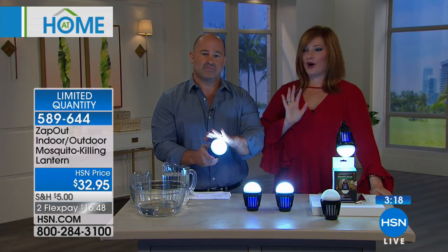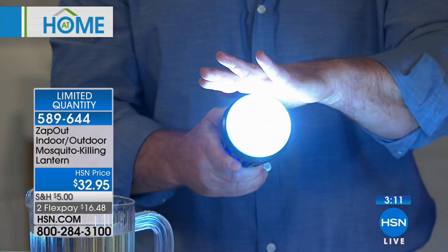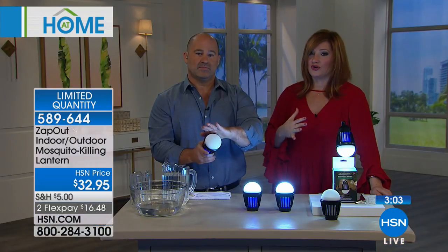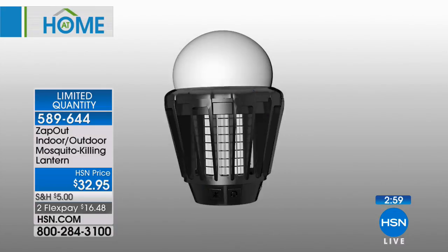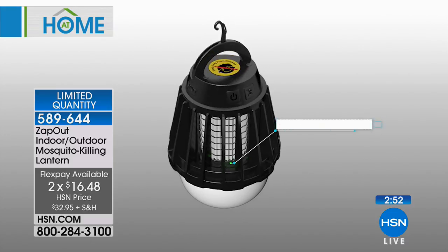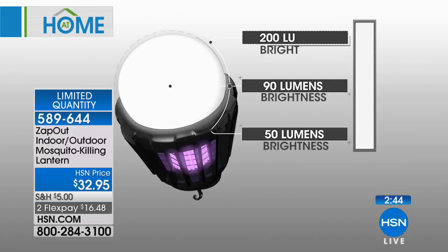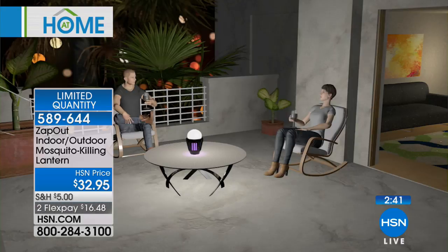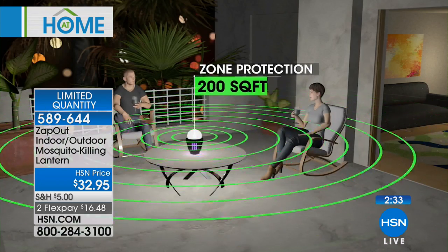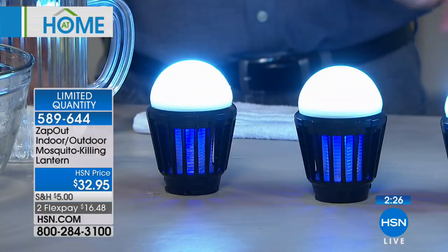At $32.95, you can find a bug zapper at a home store for this price, but they get you on refill cartridges. If you live on a lake or are getting a lot of rain — standing water is a breeding ground for mosquitoes. On two flexible payments of $16.48, we've got about three minutes left on the clock. I'd recommend maybe getting multiple — hang three or four from a canopy with benches and a fire pit to get a bigger zone of protection. Each one gives you 200 square feet, so buying multiple gives you 400 square feet of zone protection.